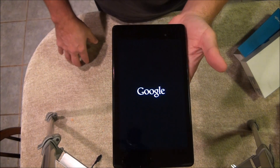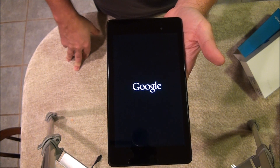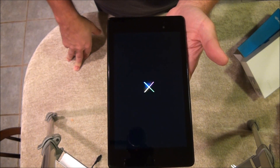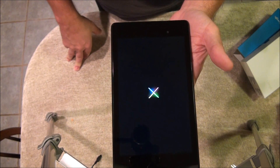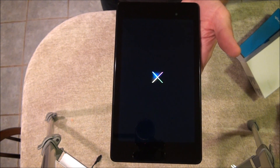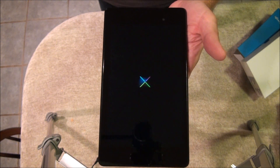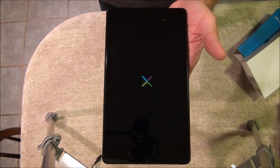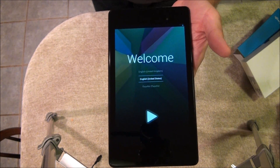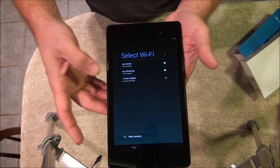Okay, the system update is done and now it's rebooting again. From powered off to on these are pretty quick — less than a minute. Okay, we're back to the welcome screen again — English, wireless.